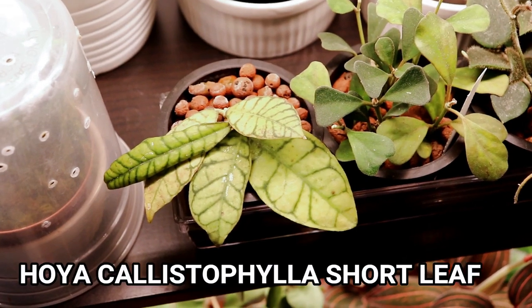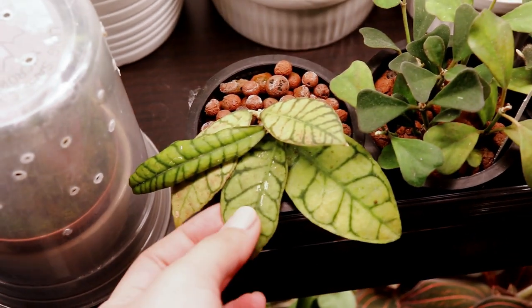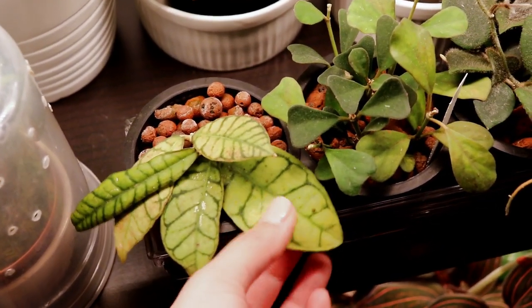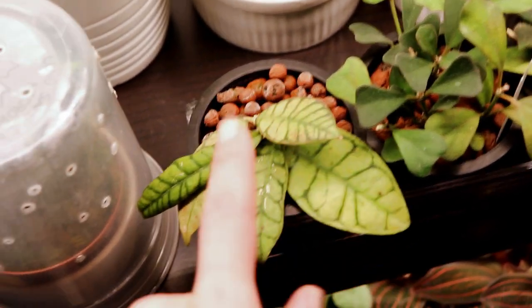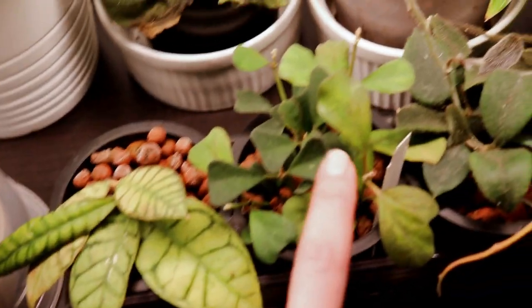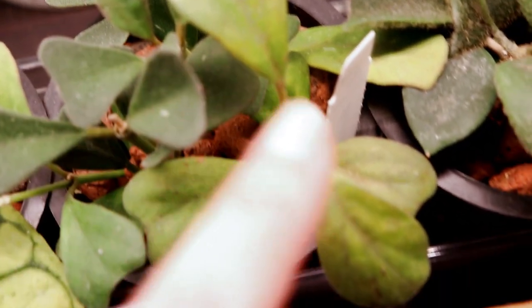Next up is my hoya callistophylla, which I think is the short leaf variety because the leaves are pretty small. This originally rotted and it's currently trying to root in LECA. The leaves still feel a little bit flimsy so I'm pretty sure it's not fully rooted yet — I'm just being patient.